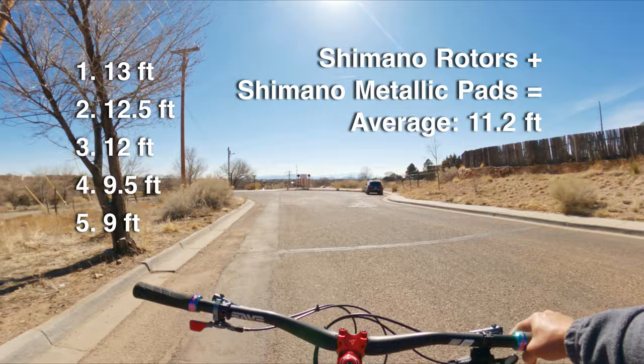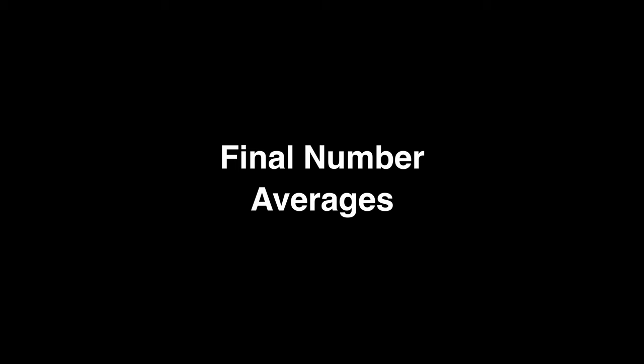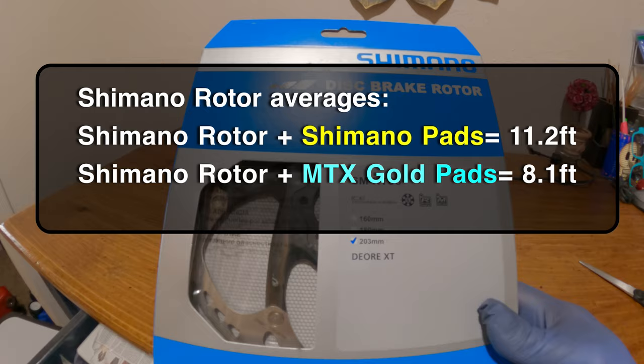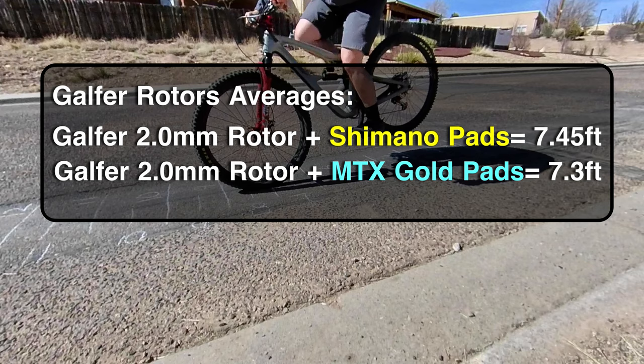Something to take notice of — with these Galfer rotors the numbers kept dropping the more runs I did. This means the more frequently you use them and the warmer they get, the better they perform. Here's the final summary: the Shimano rotor with Shimano metallic pads averaged 11.2 feet of stopping distance. The Shimano rotor plus MTX Gold pads averaged 8.1 feet. Swapping to the Galfer 2.0 rotor with Shimano metallic pads averaged 7.45 feet. Then the Galfer rotor plus MTX Gold pads averaged slightly better at 7.3 feet.